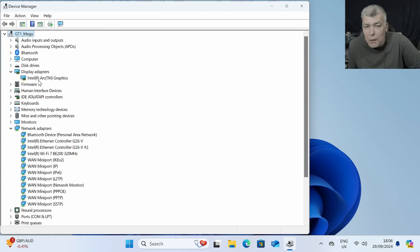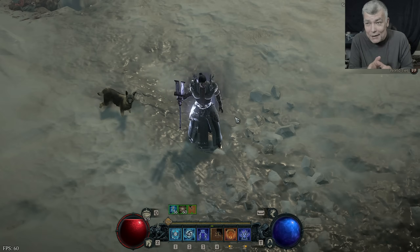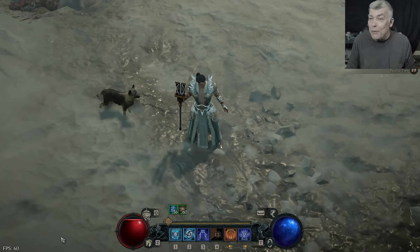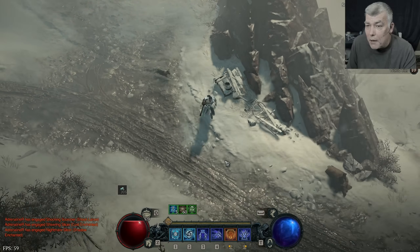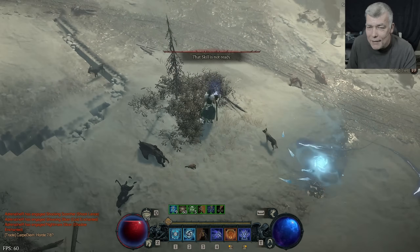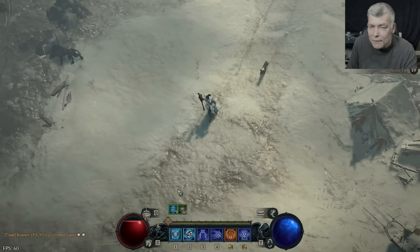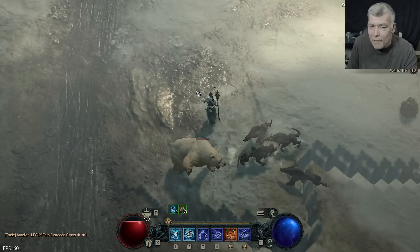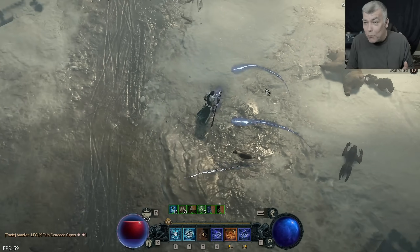And now you will ask: what about Intel Arc graphics? Can we game on this mini PC? Let's see. This is Diablo 4 — on the bottom of the screen you can see the FPS is a steady 60 FPS. Even while actively playing the game I get the same FPS. This is insane — you can actually play Diablo 4 on a mini PC.